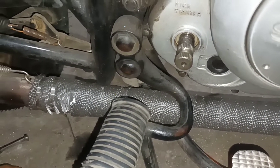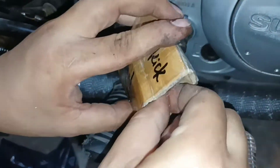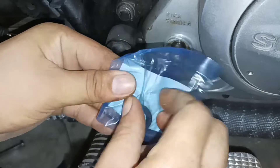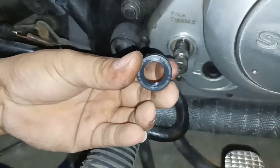So ito na guys yung pamalit natin — yung bagong oil seal sa kicker. Galing ito sa Lazada, original, SGP, Suzuki.